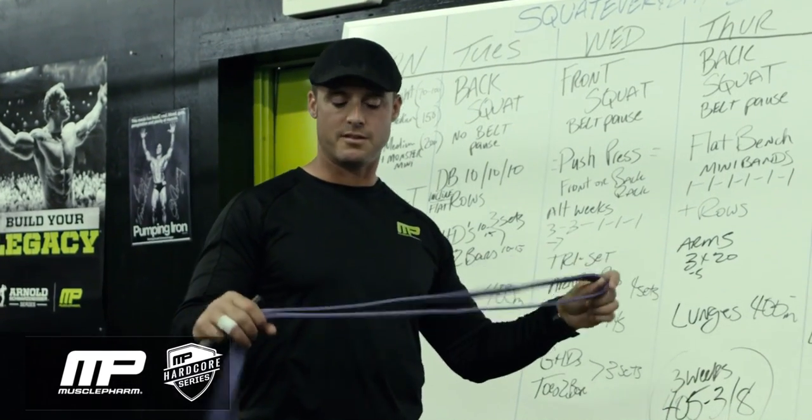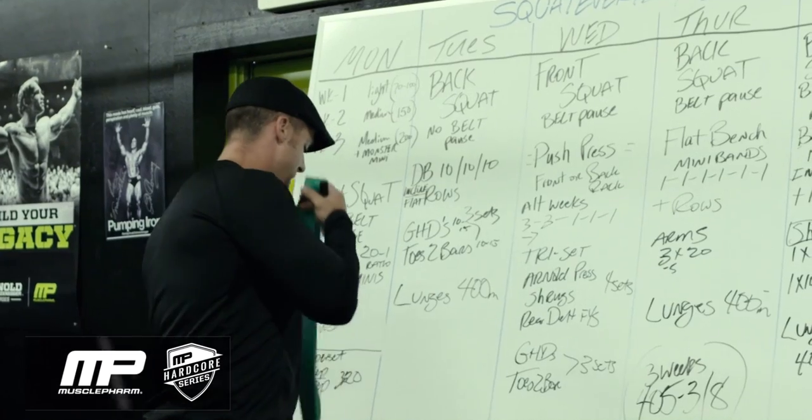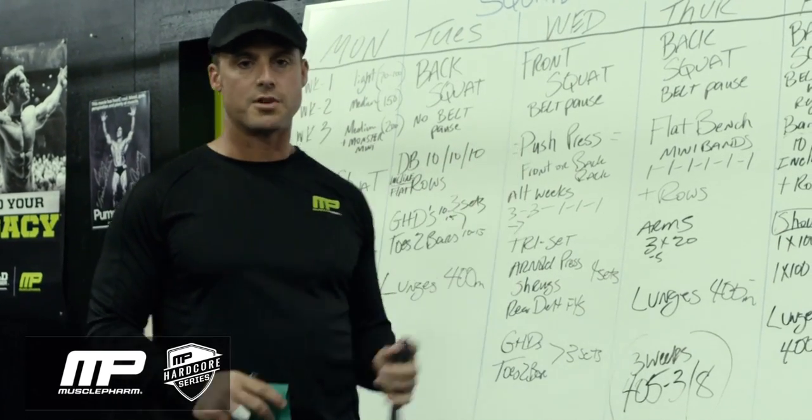We've got what's called the light band, which is the purple band — you can buy these at Westside Barbell. We've got the medium band, which is the green band. And then we've got the Monster Mini, which is black. You can use these for multiple different things.